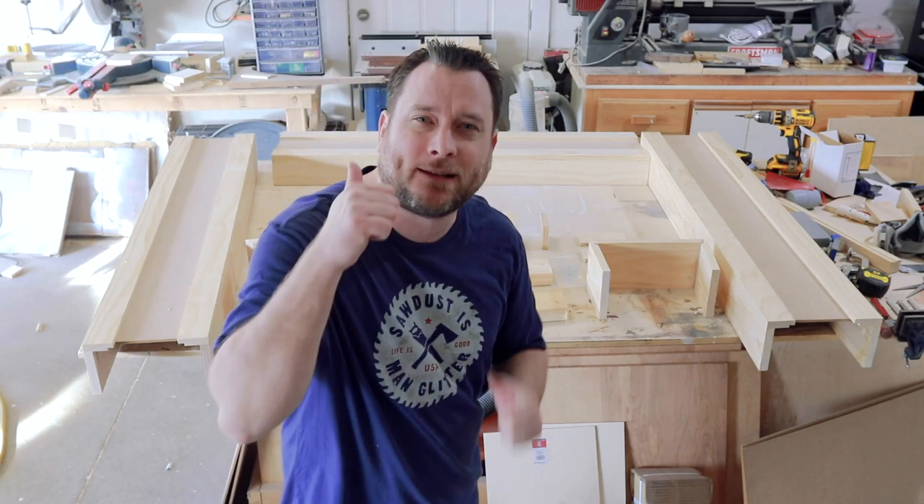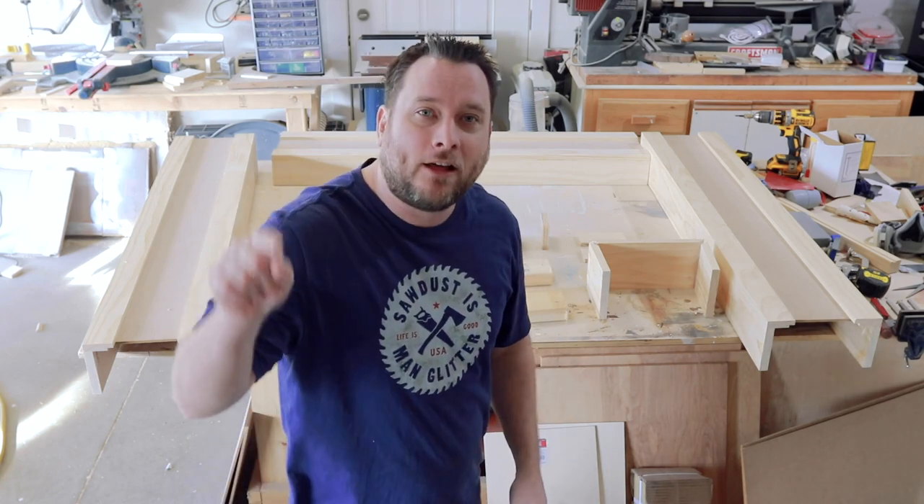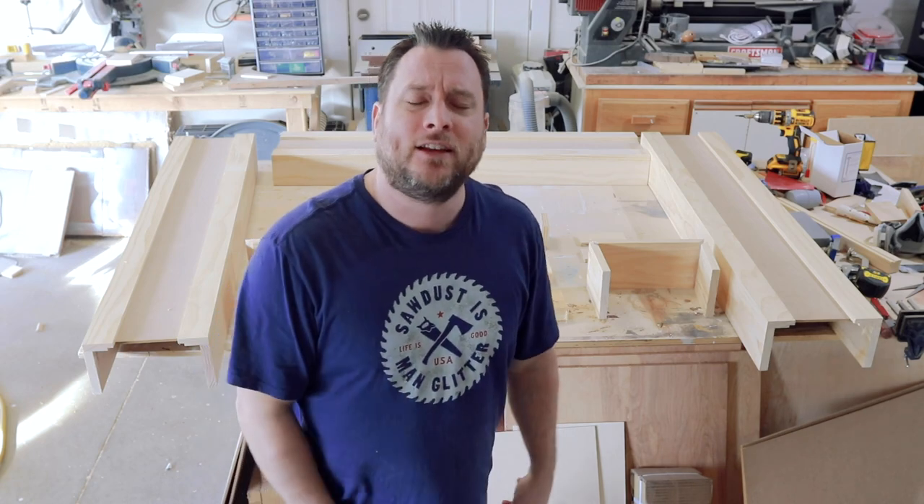I hope you liked this update to the Shaker fireplace. If you did, give me a thumbs up. Hit that little bell if you want to get notified of any new videos that I post, and as always, don't forget to subscribe. I'll see you later.